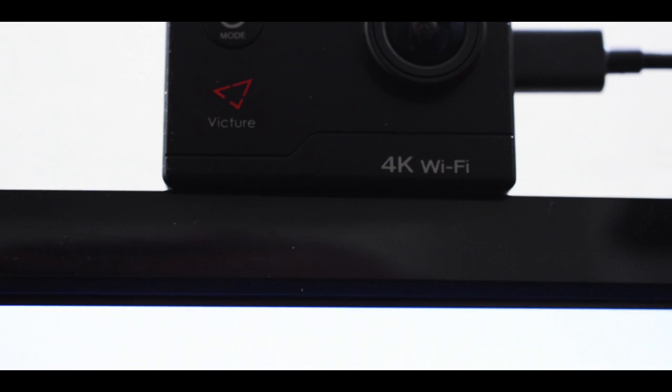Hey, what's going on guys, Crimson here. Today I'm going to be talking about the Victor 4K action camera, and I'm going to be doing it in a different style compared to other reviews, because I'm not going to be using this as an action camera. Instead I'm going to be doing something completely different.